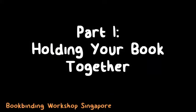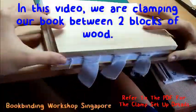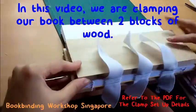Before we start creating your spine, we need to create a setup to hold your book together. In this course, we are using a clamp setup that includes the use of two pieces of thick wood clamped together using two clamps.